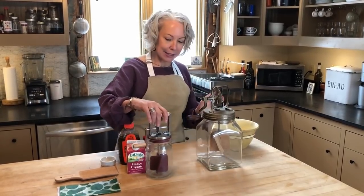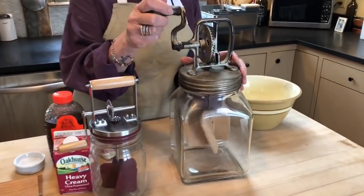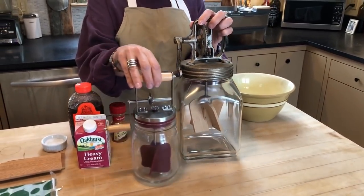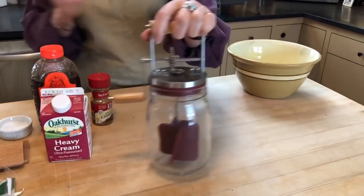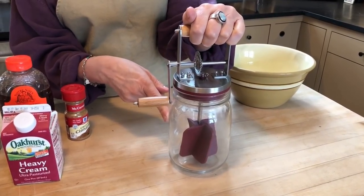So in my class, I used to use this big antique butter churn that I found on eBay, but since then there's this smaller model that we now carry at Bella Luna Toys that's a much better size for home use and a lot easier to clean, with silicone paddles.